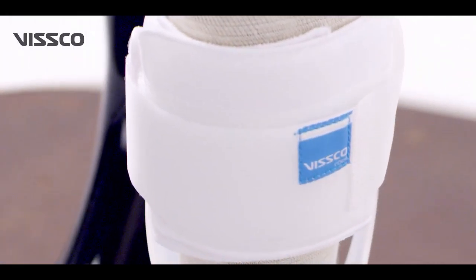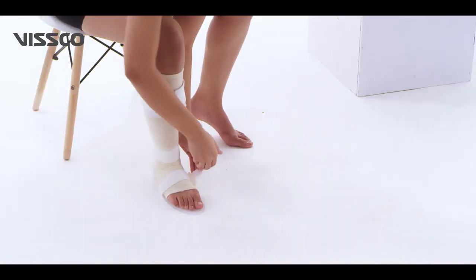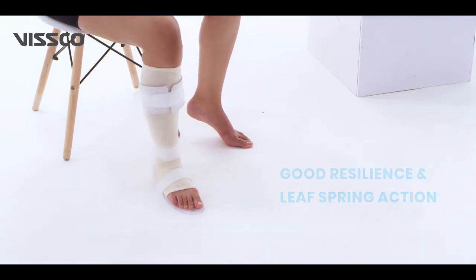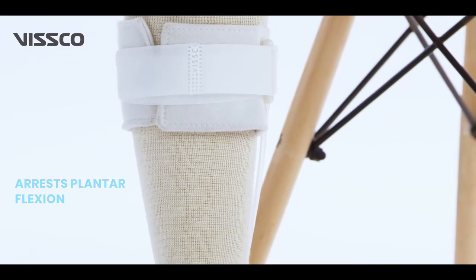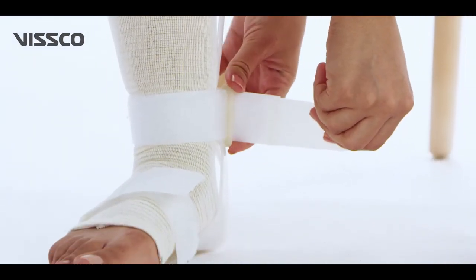Vissco foot drop splint is light in weight and made of polypropylene material. It has good resilience and a leaf spring action. The foot drop splint arrests plantar flexion and keeps the foot in a functional dorsiflexion position.